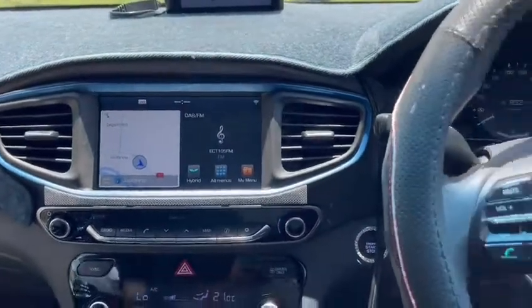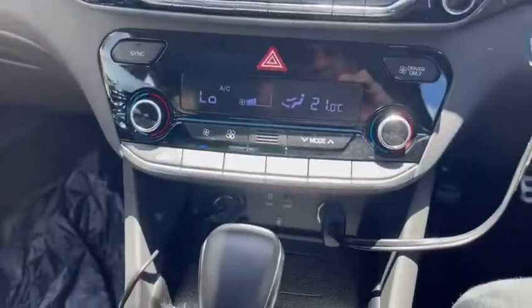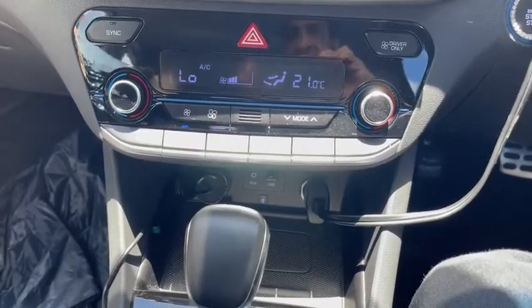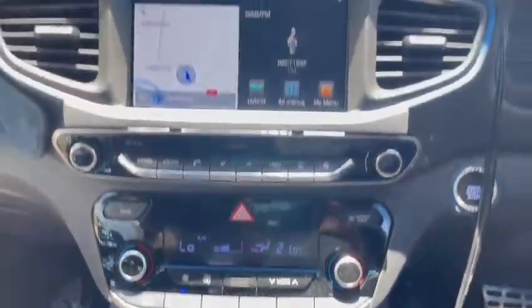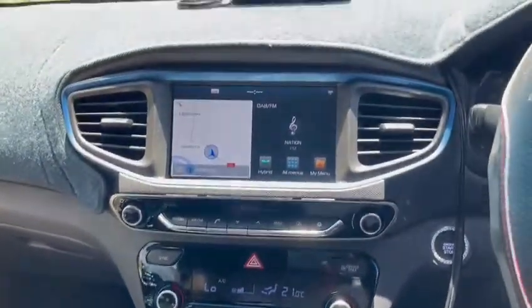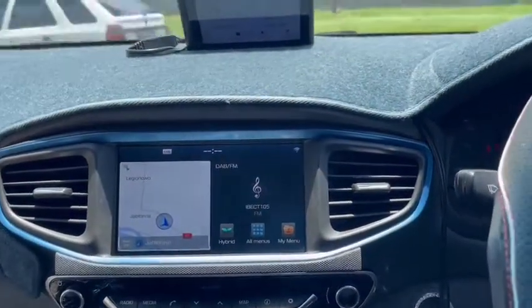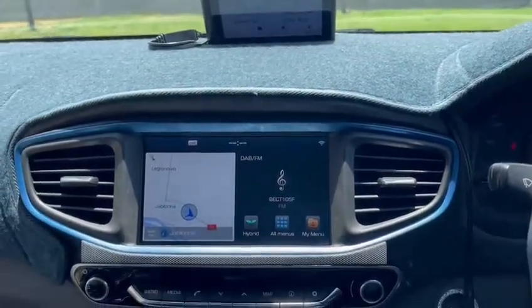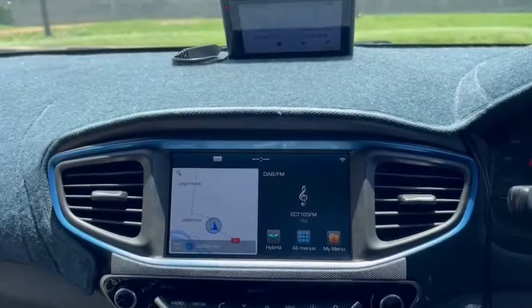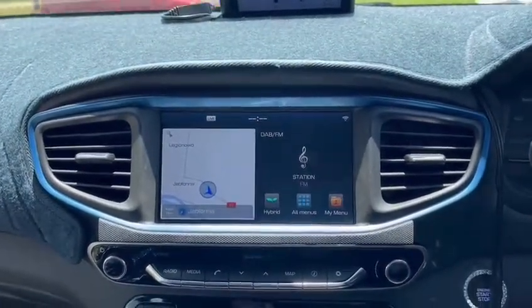The steering wheel controls seem to work. The USB module doesn't seem to communicate with this, and I don't get a reverse camera on this. To enable the reverse camera, USB, and sound outputs, I need to identify the pins and make a proper wiring harness for that.